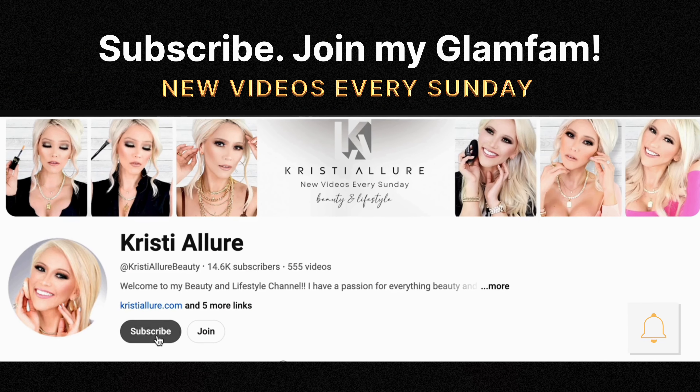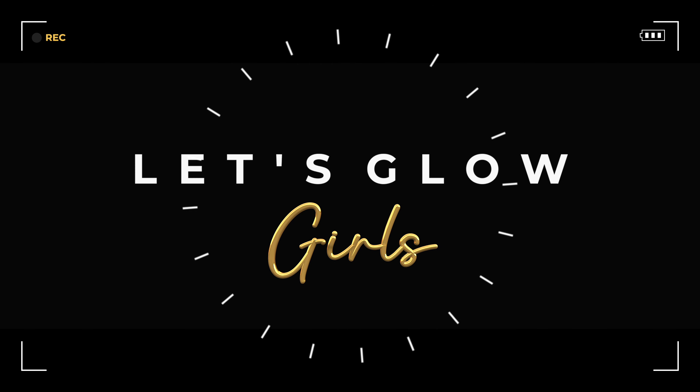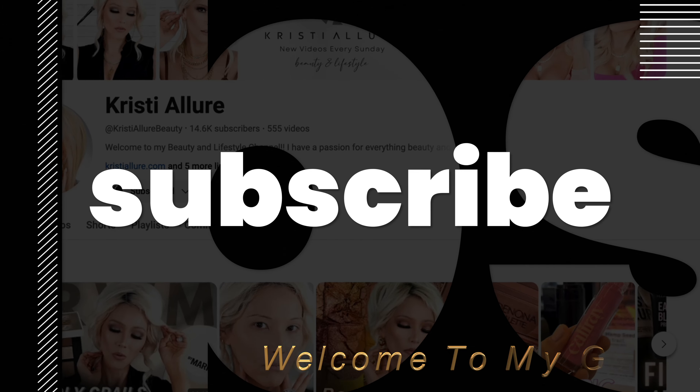If you're new here, I'm Christy. I'd love for you to hit that subscribe button, and without further ado, let's get glowin'. Alright glam fam, let's jump right into it.